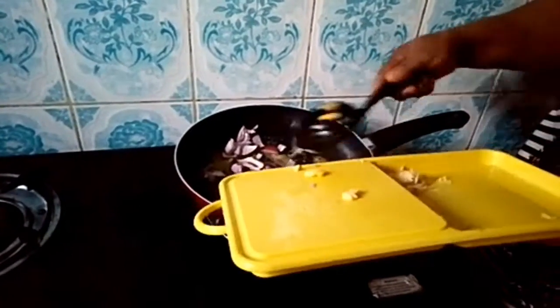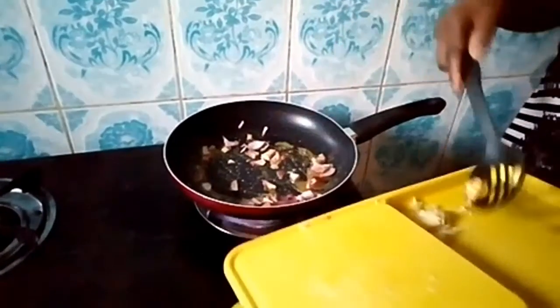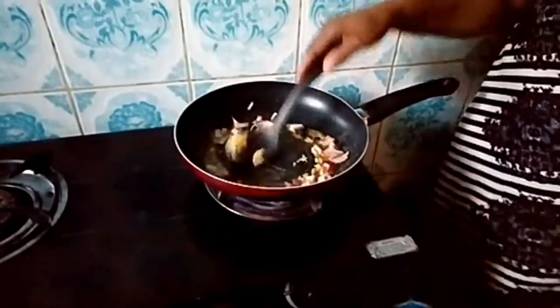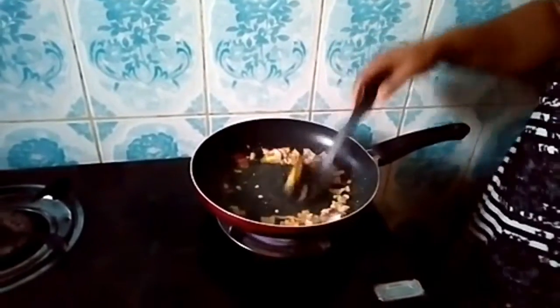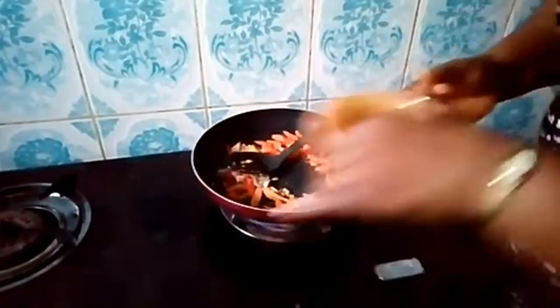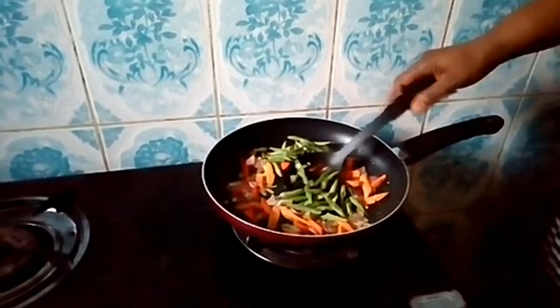Now add a little garlic. Let me make a bunch of garlic. Add a little garlic. How about my garlic? It's okay.